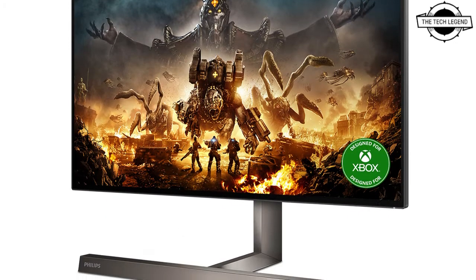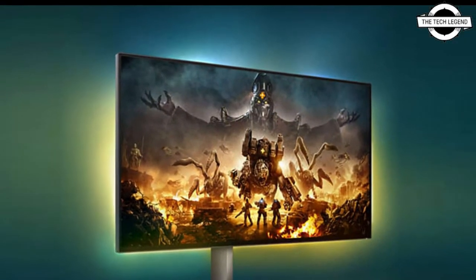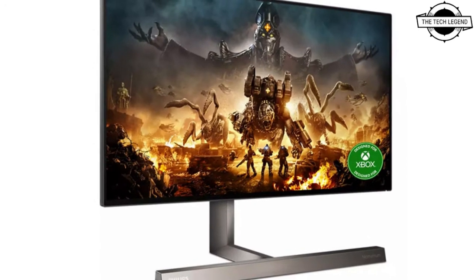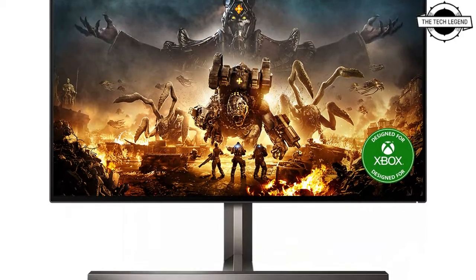Like PlayStation 5 and Xbox Series X. This monitor is part of the company's Momentum series and is distinguished by a long inverted T-shaped stand base completed in a dark silver color brushed plastic finish.